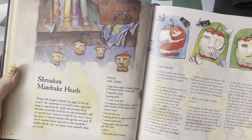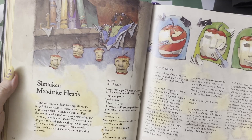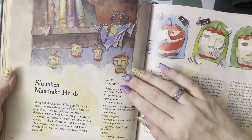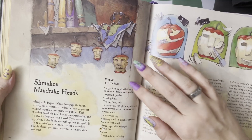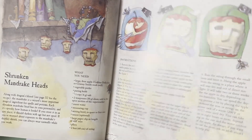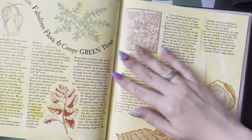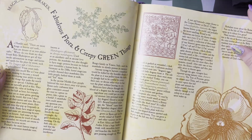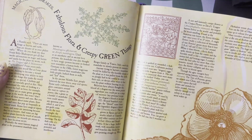Here we have shrunken mandrake heads. I did do this for Halloween one time — you let them kind of shrivel and wither up from the water and they make little fake shrunken heads, while also making the whole place smell like apples. We also learn about mandrakes and some other historically magical plants here.